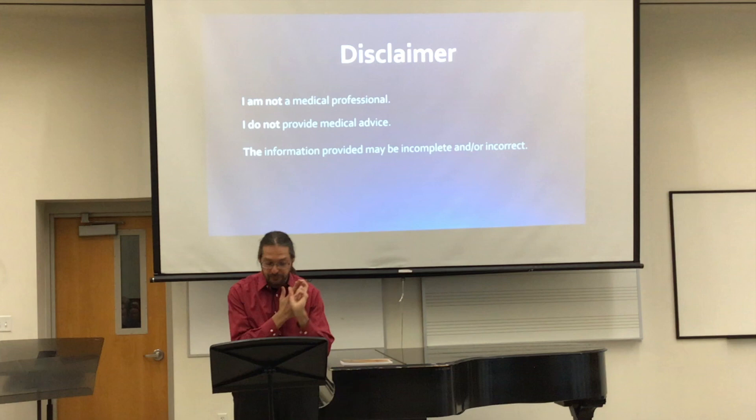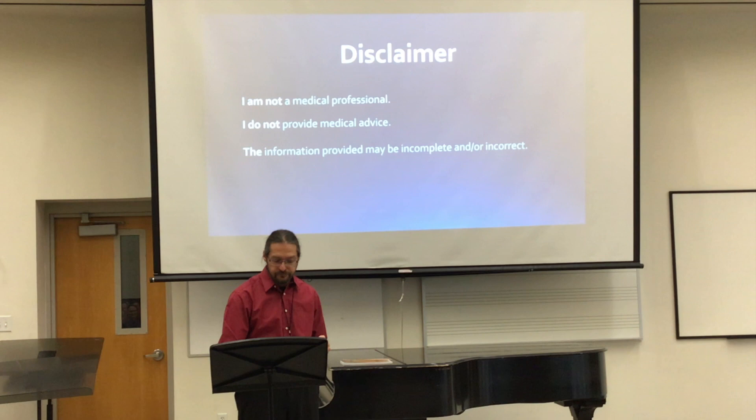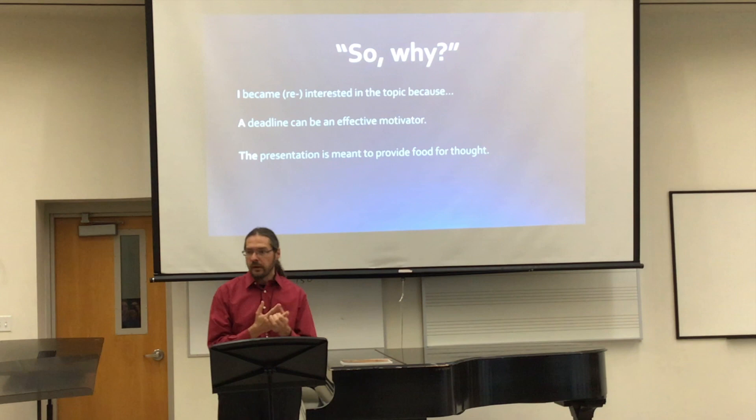My disclaimer is that I'm not a medical professional. I do not provide medical advice. The information provided may be incomplete and or incorrect — it probably is. So the question is, why am I doing this presentation?